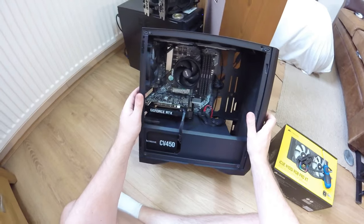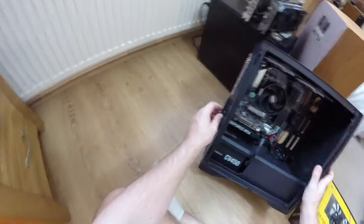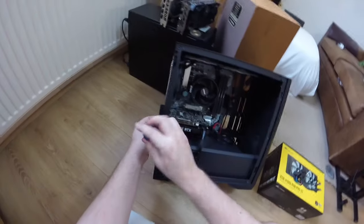Alright, cool, that's actually a good angle. So, my previous video didn't really work out like I intended. What did I intend to do?